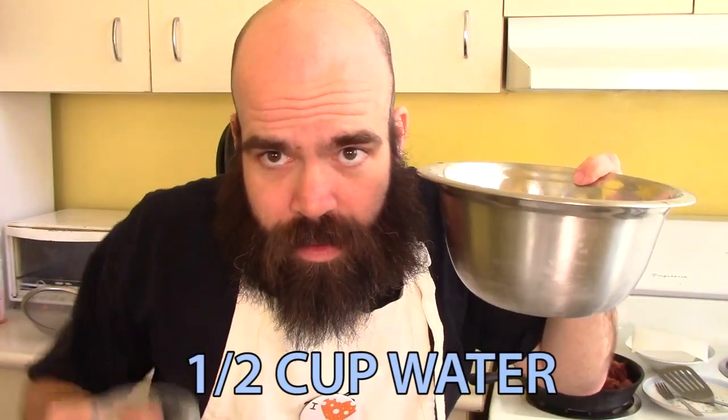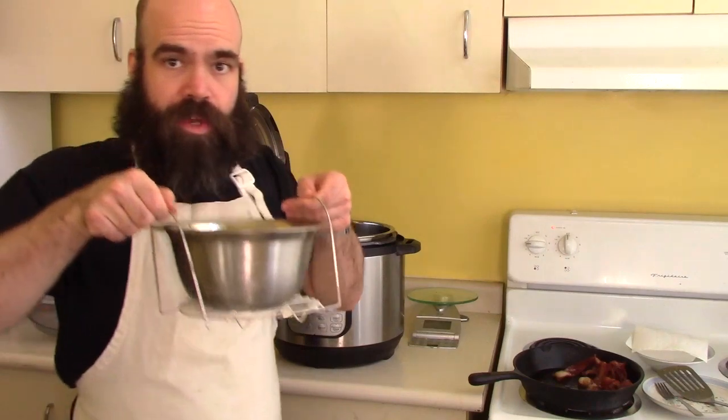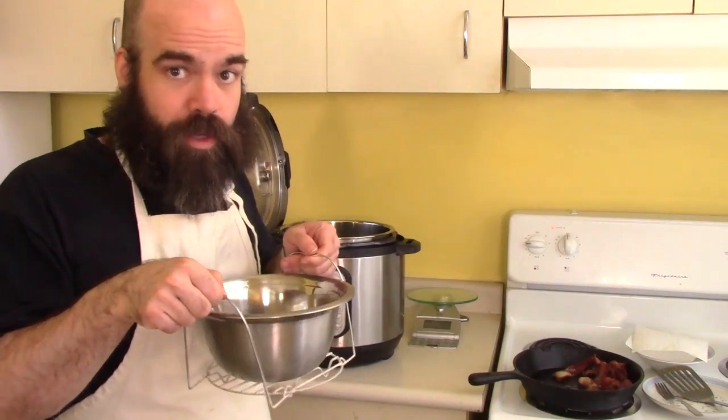And in the bowl, half a cup of water. I'm just gonna de-clumpify this a bit and then I'm gonna put this in the instant pot and pressure cook for nine minutes.